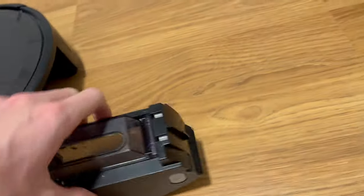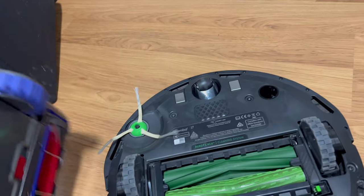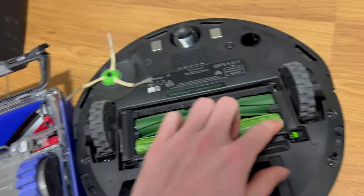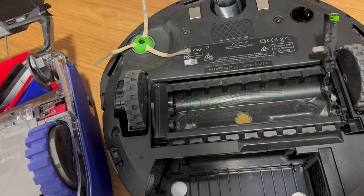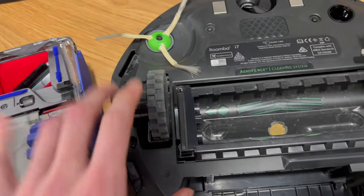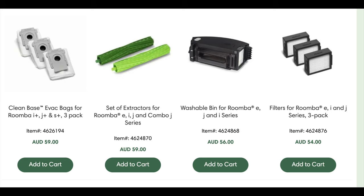With the Roomba you just press the button and tilt all the dirt out. For cleaning the brushes — with the Dyson you pop the brush off, it's one larger brush. The Roomba has two smaller brushes that pop out too. The Roomba still does a pretty good job cleaning. There's also a side brush on the Roomba, and you can clean the wheel. Everything is easily replaced on the Roomba with just five screws.